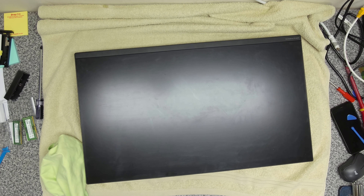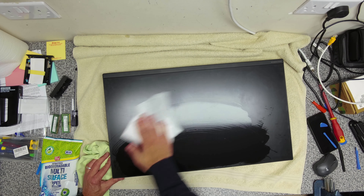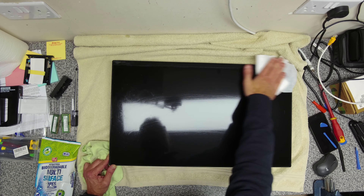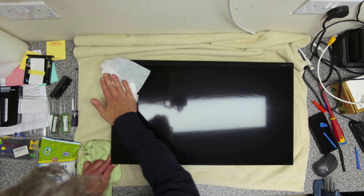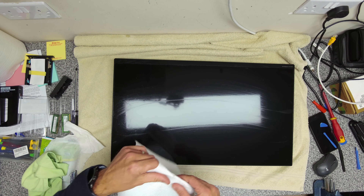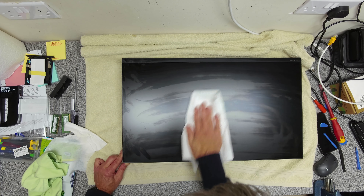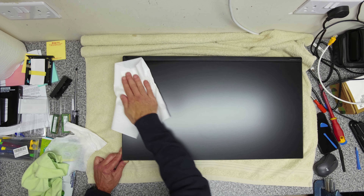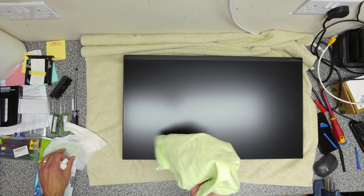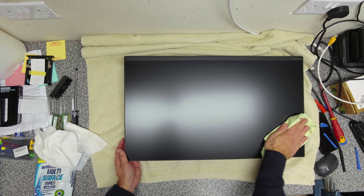Now we're just going to give the screen a little bit of a clean. All we're using here is just some multi-surface wipes — gets rid of all the fingerprints. Then I'm going to take some soft kitchen roll just to soak up the majority of the moisture. And then we're going to take our soft polishing cloth and just give it a good rub over.